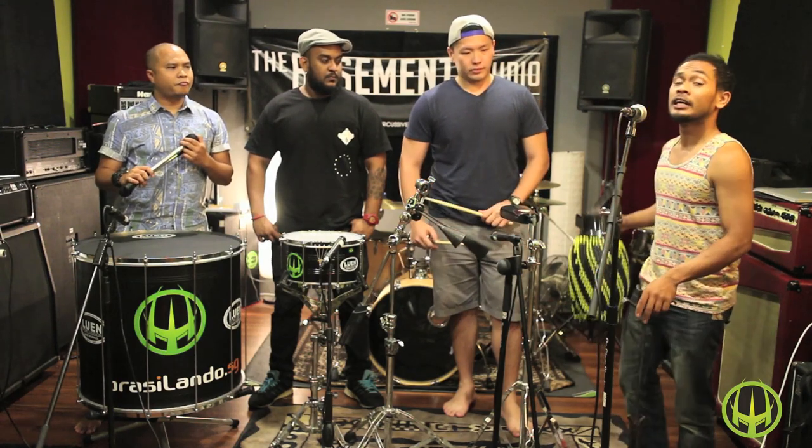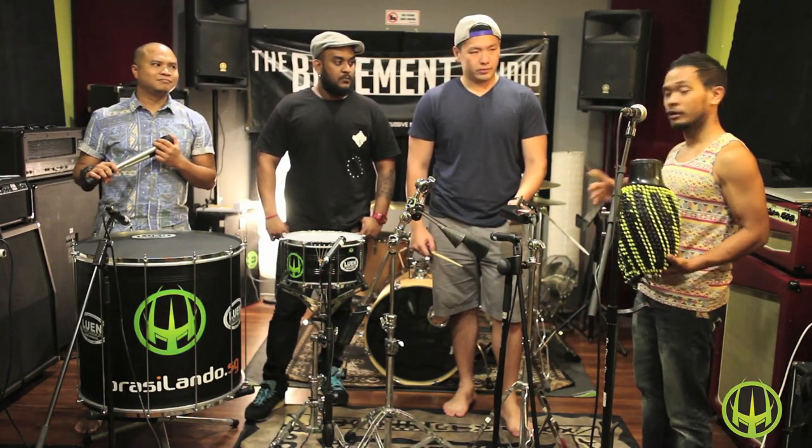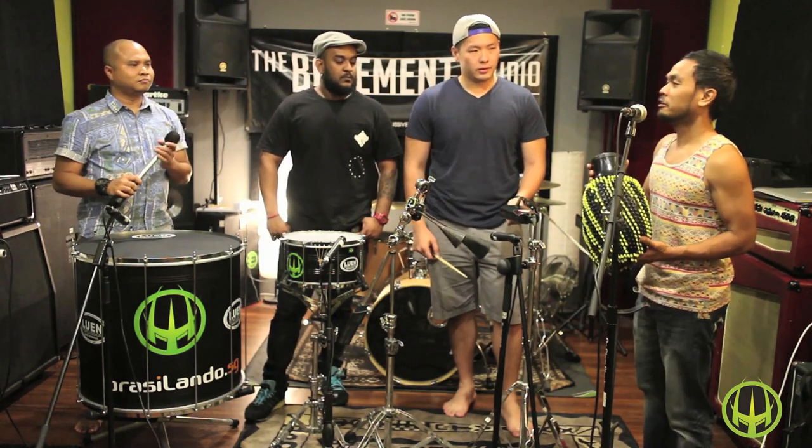Let's have a listen at how the goge bell pattern is. It will be played on the cowbell. Two, three, four.